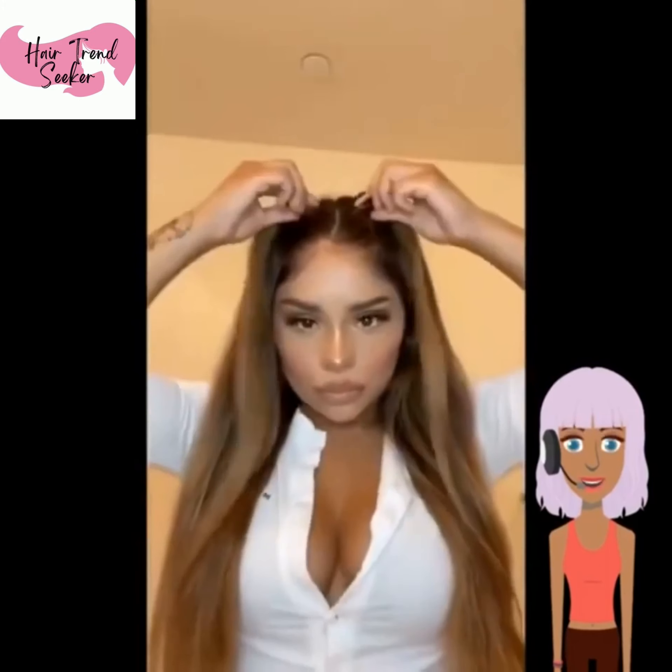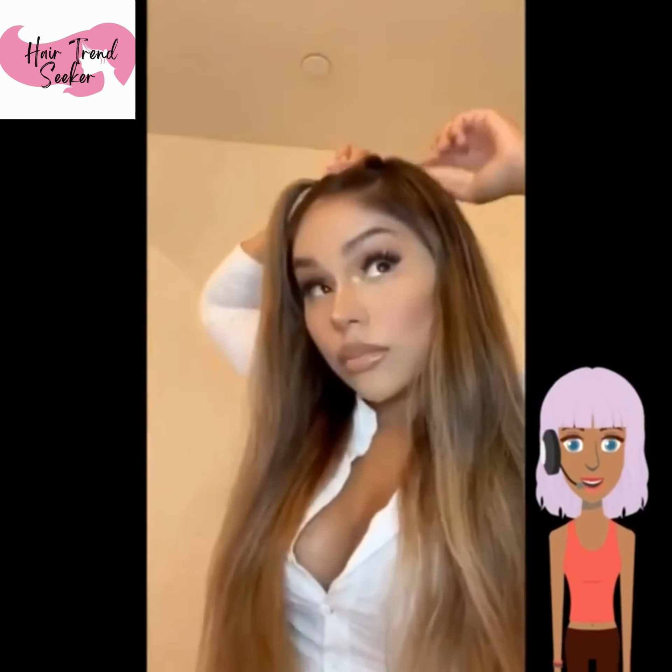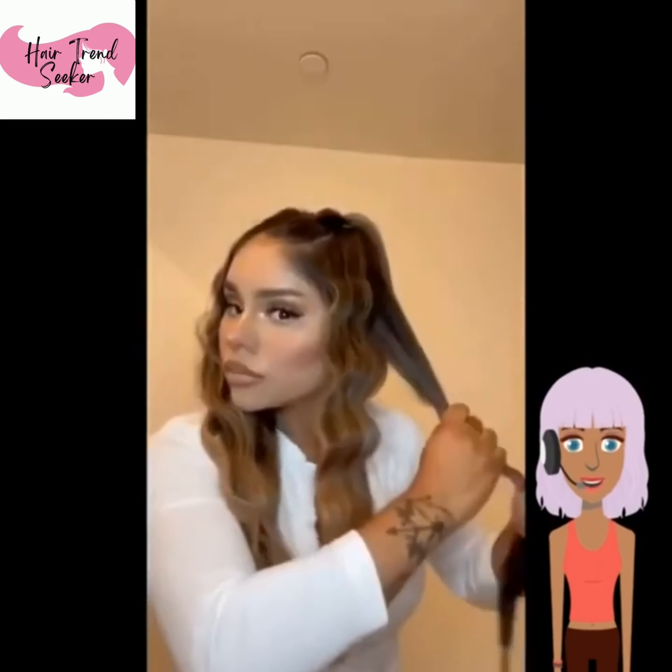Next we are going to see a beach hairstyle. She has two pingtails in the front, and then she twisted it going to the back. And then she's doing some deep waves.